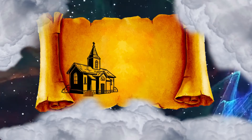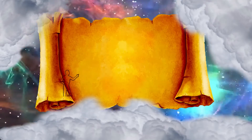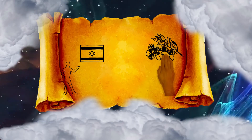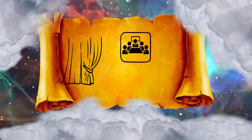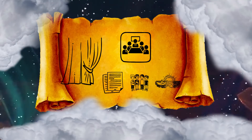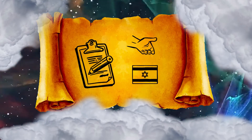All the utensils of the tabernacle for all its service, all its pegs, and all the pegs of the court, shall be of bronze. And you shall command the children of Israel that they bring you pure oil of pressed olives for the light, to cause the lamp to burn continually. In the tabernacle of meeting, outside the veil which is before the testimony, Aaron and his sons shall tend it from evening until morning before the Lord. It shall be a statute forever to their generations on behalf of the children of Israel.